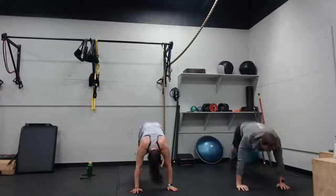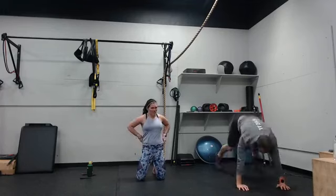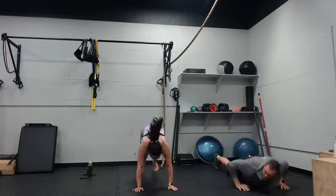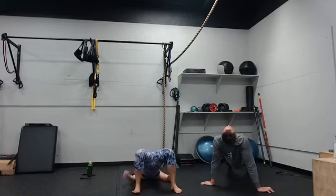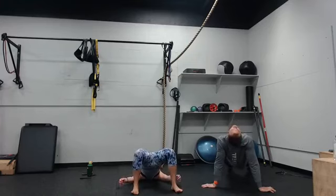Reverse plank is next. Three, two, one. Jumping jacks after that. Push the heels in, squeeze that butt. Good stretch through the shoulders — unless you're laying on the ground.